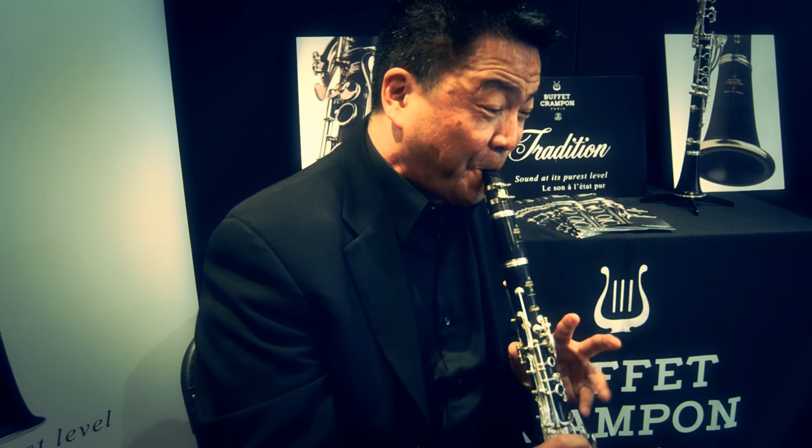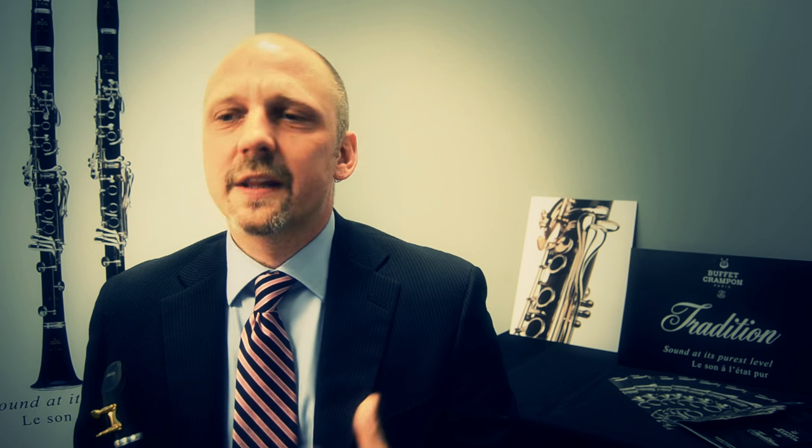I've already played the Tradition in the orchestra, in a large hall. It works really well in that setting. It has a projection that works really well in the orchestra — I can really cut through the ensemble and be heard.